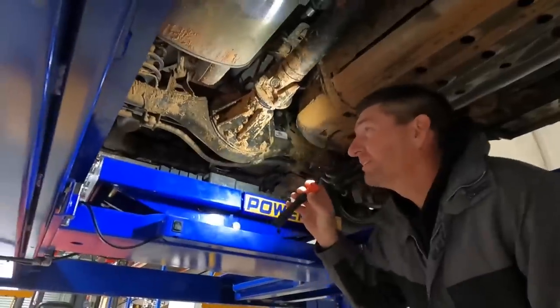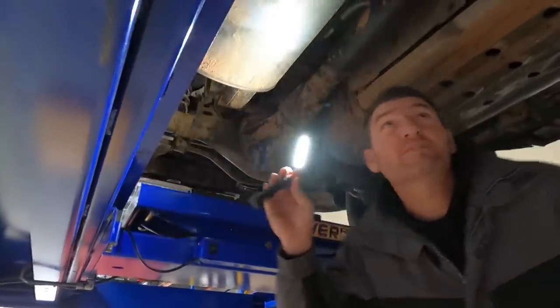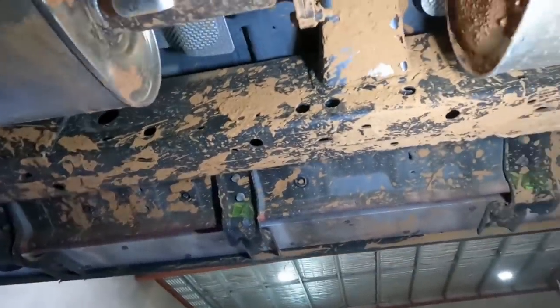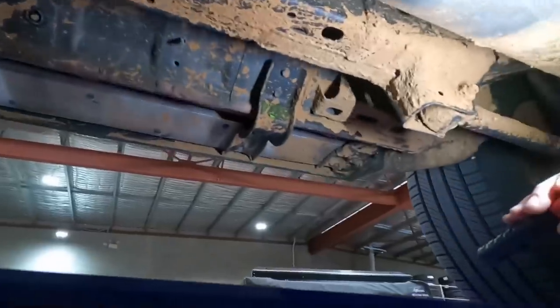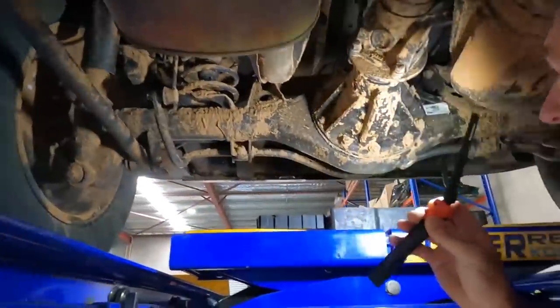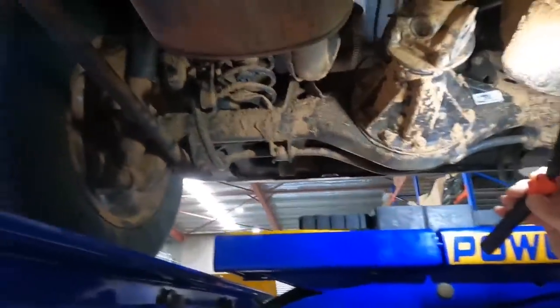Actually, looking at this — have a look at the size of the chassis for the size of the car. It's almost the size of like a Patrol. That's massive. So it's going to have some good strength there by the looks of it. And look at the diff as well — that's huge.